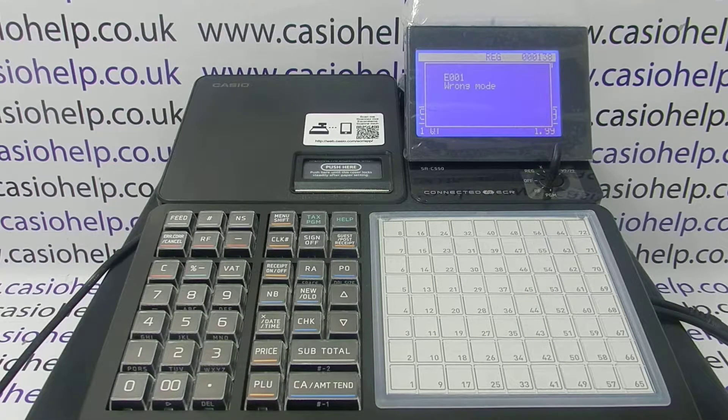In this video from Casio Help, we're going to demonstrate how you can clear a locked up SRC 550 cash register. We've got this machine with an error message, and whatever we try to do we can't use the machine. There is a way around this — you can do an initial clear.